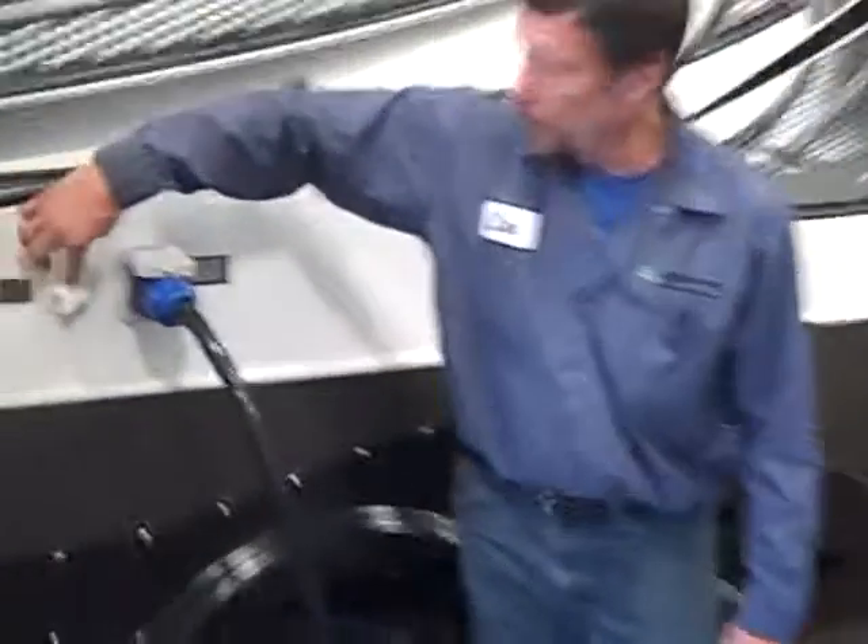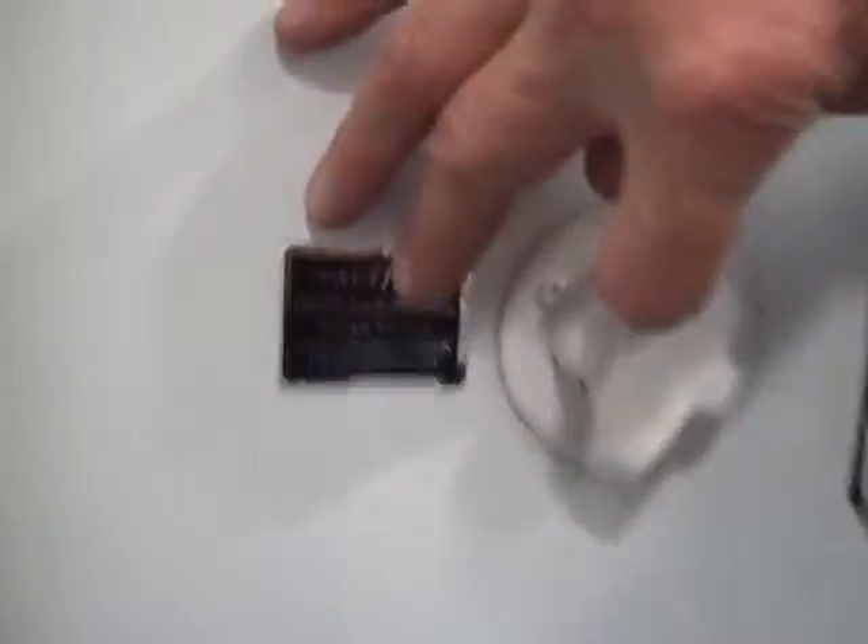The other valve right here is for your rear black water tank — the other toilet. So you want to hook to this one and flush out that tank once in a while too.